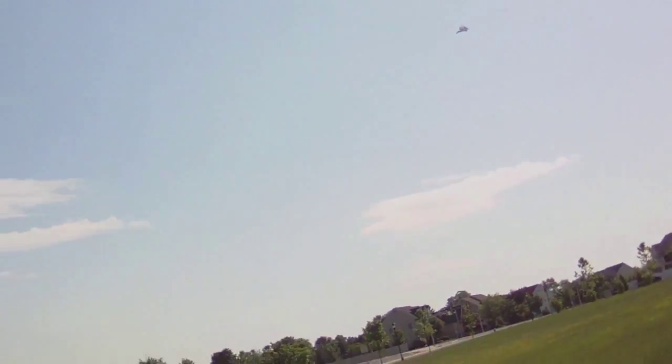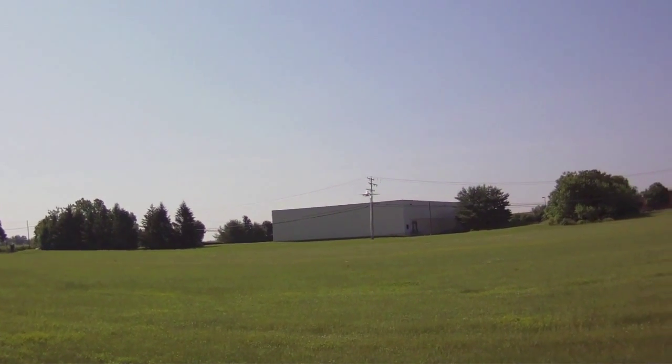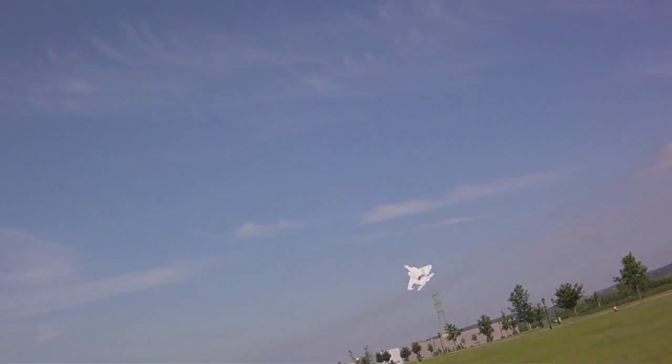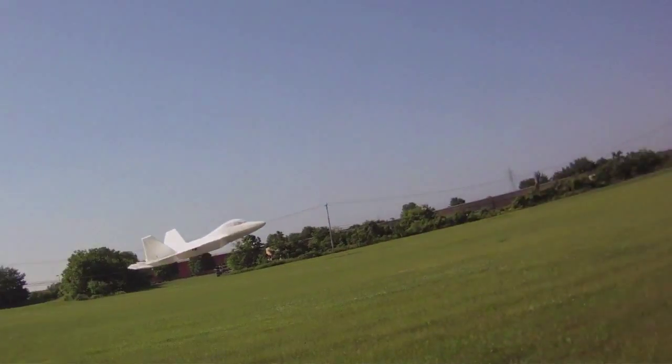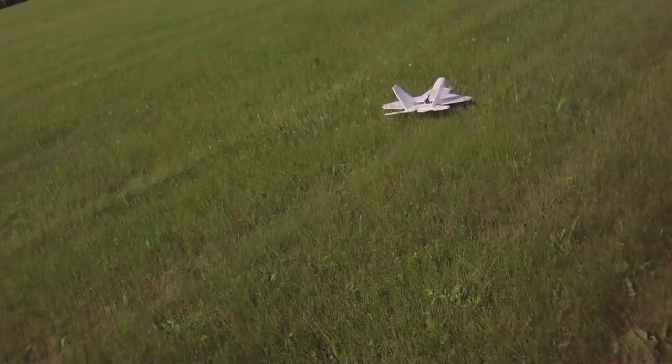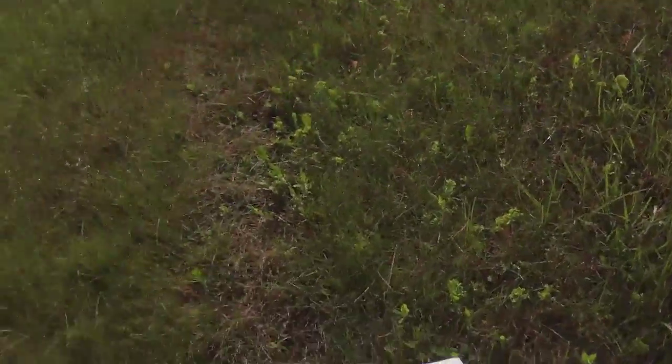That's pretty darn good speed for a prop like this — 6x3. That's a good indication the 6x3 does give some pretty good speed, with less vertical performance.